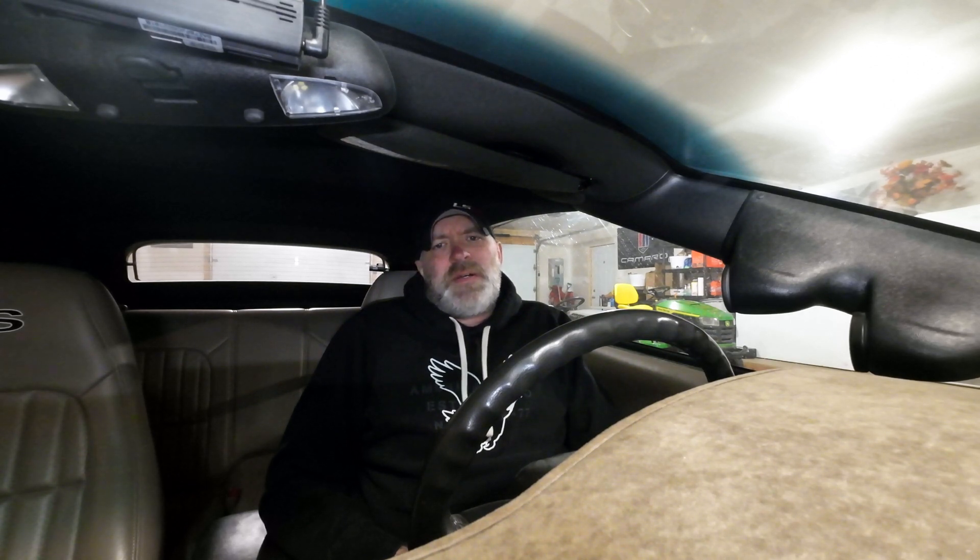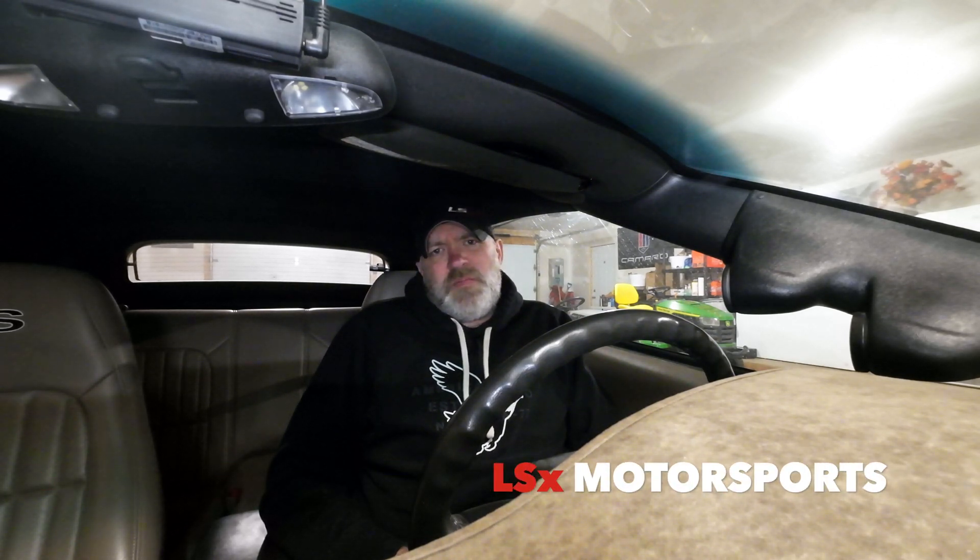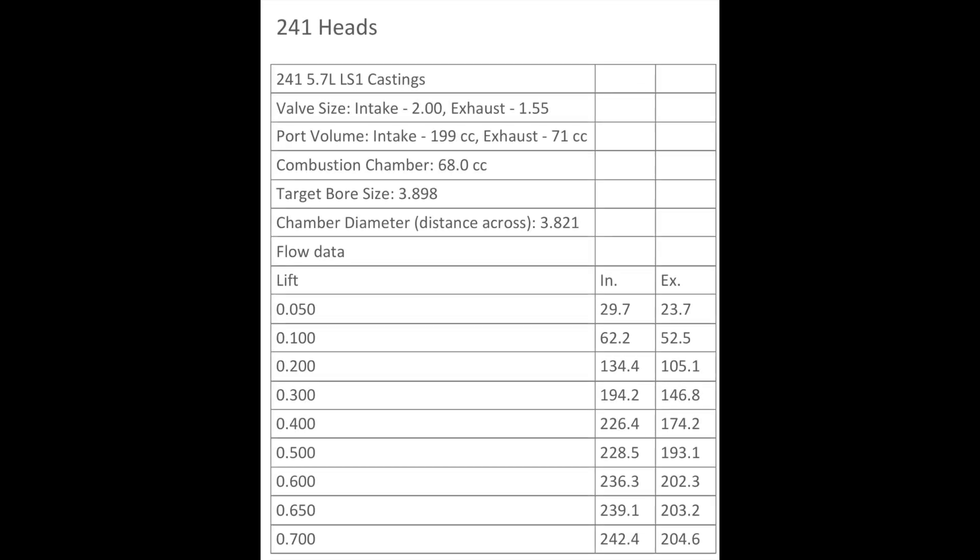Hey guys, welcome back to the channel. A few weeks ago I did a video on what's available for LS1 cylinder heads, so this week I wanted to do a quick video on what's available for the LT1 — the fourth gen Camaro, 93 to 97. Anyway, here's just a list of what I found.